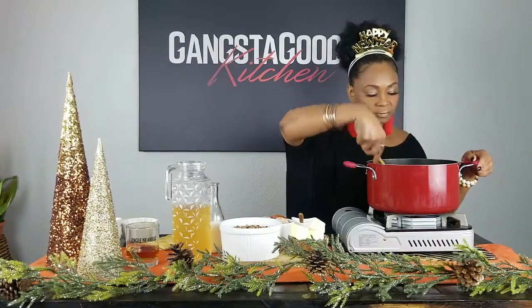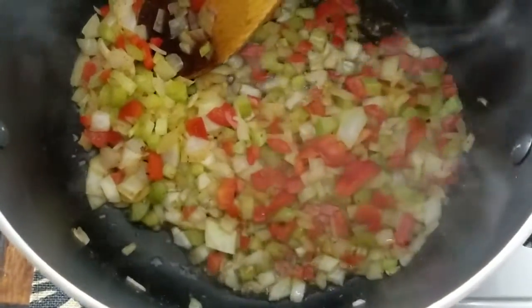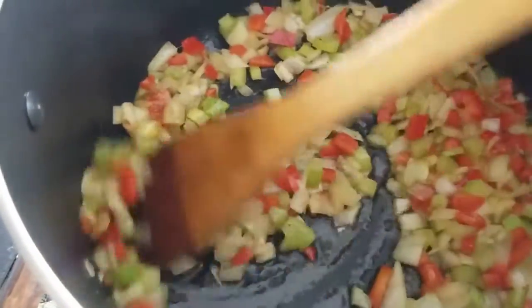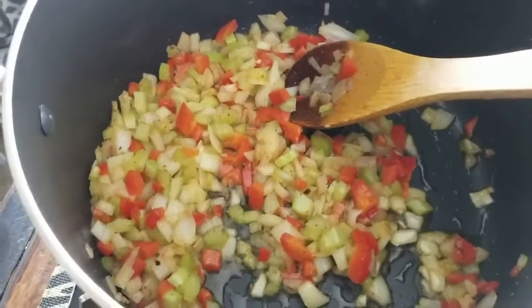Let me give you guys a little overview of what that looks like. You can see the peppers and onions cooking together — the onions and red bell peppers kind of coming together, letting those sweat a little bit. You guys kind of get the drift on what it's going to look like.